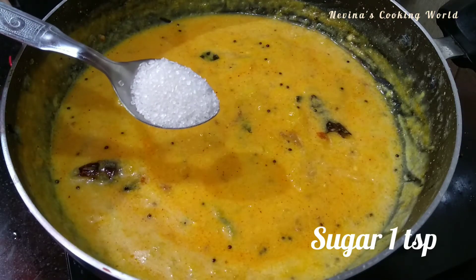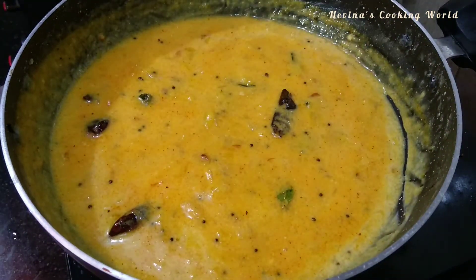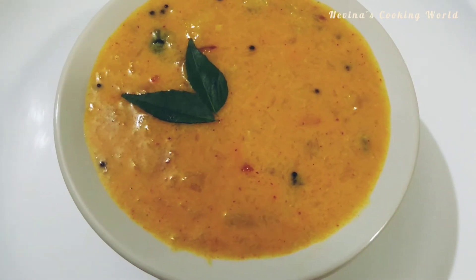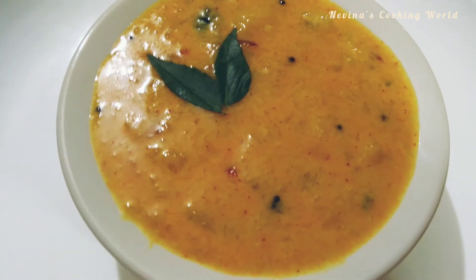1 tablespoon of panza. Put a little taste. Try it to taste — try it all out. How did you feel?